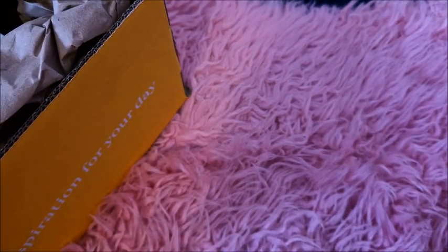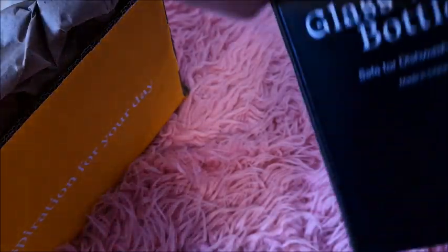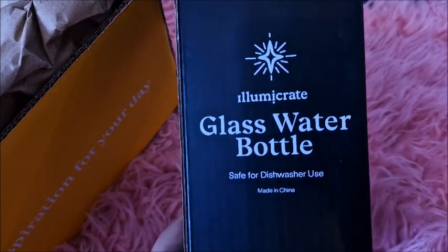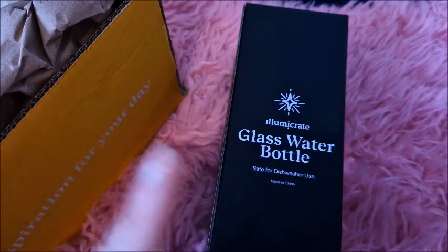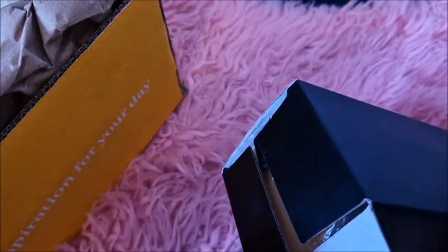So I'm just going to delve in and get things out. First of all we have the Illumicrate glass water bottle. This is amazing and what I like about it is it says safe for dishwasher use. A lot of these glasses, cups, mugs, things that I get are really lovely but then they say don't put in a dishwasher - and we do have a dishwasher. So it was really cool to see that sign on it because I know I can use it and still give it a cleaning in the dishwasher.